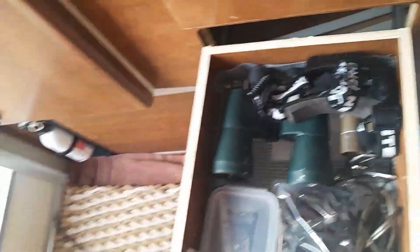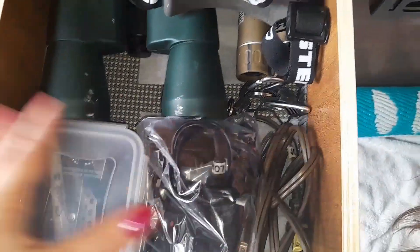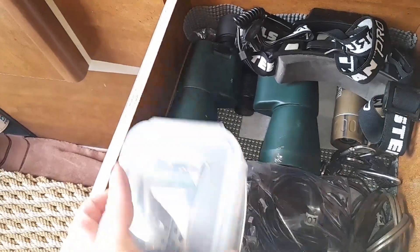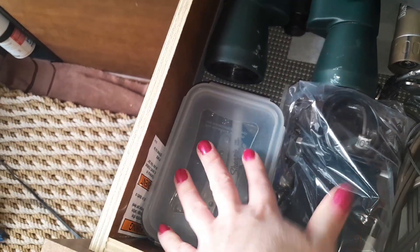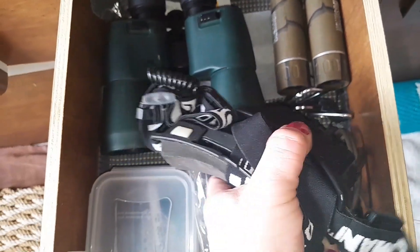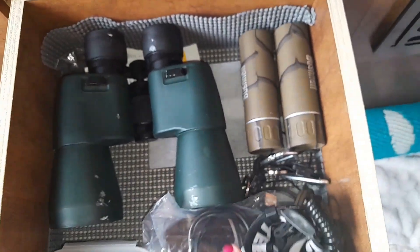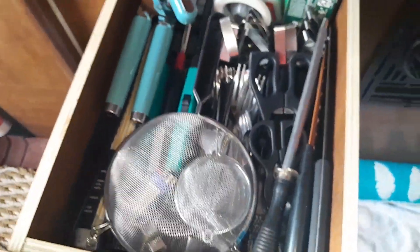Here are the drawers real quick. Some of this stuff I had up in the bed, but my husband is always looking for it, so I decided to bring it down here. I wasn't really utilizing this drawer, so I organized it. We keep a multi-tool, tweezers, toenail clippers, a Sharpie, cords and extension cords for music, my husband's headlamps, and binoculars — the kids and my husband love their binoculars.